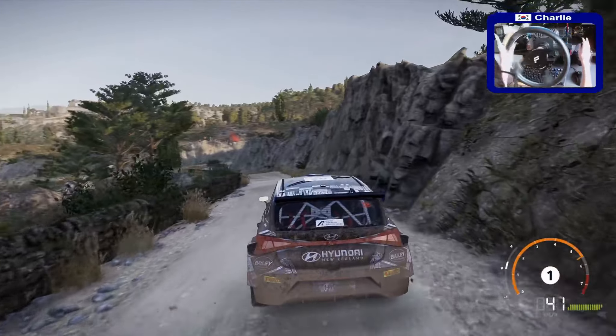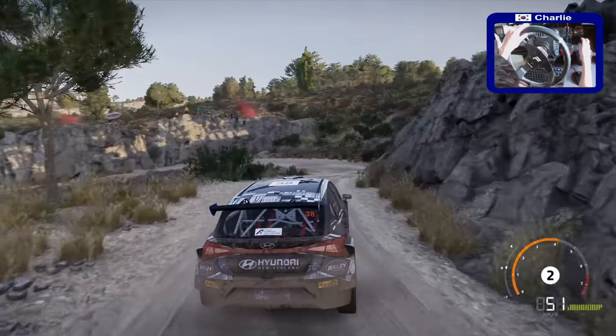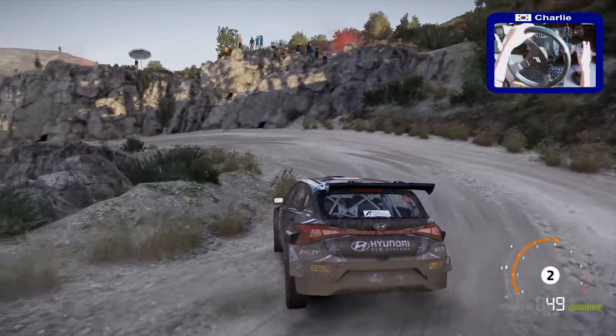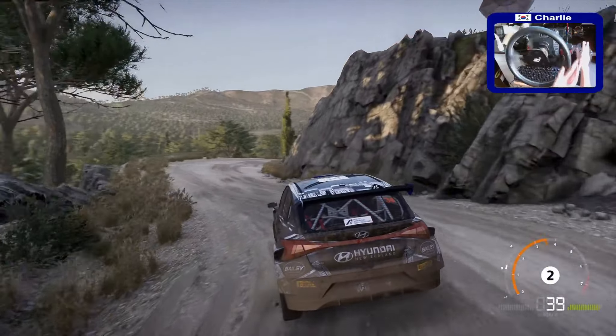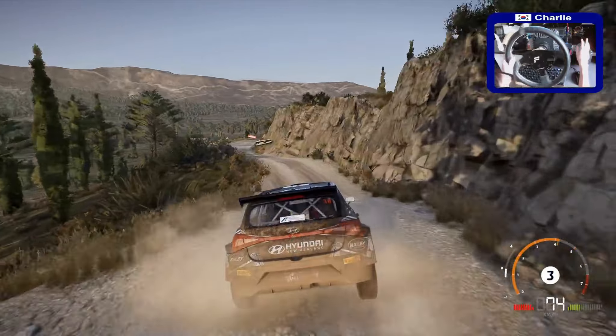And left 1, medium, into flat right, keep in. Left 5, short, into right 4, tightens, and right 5, short.